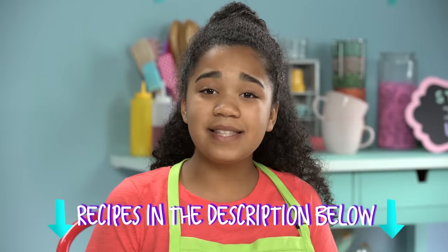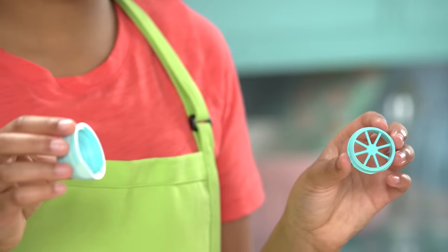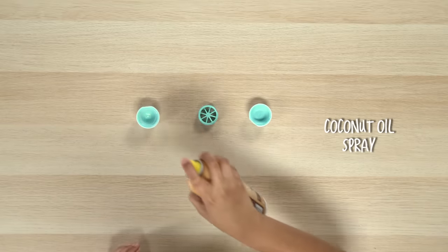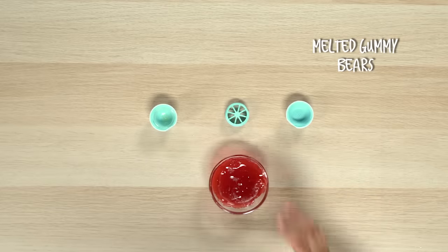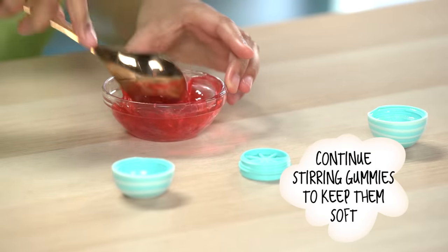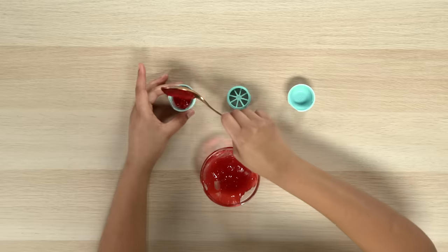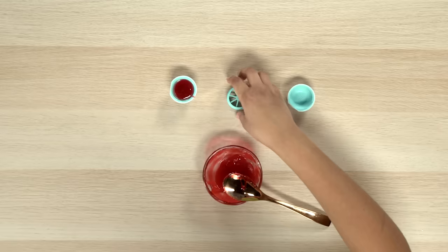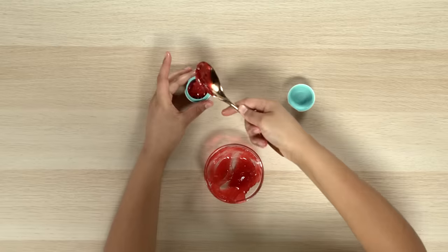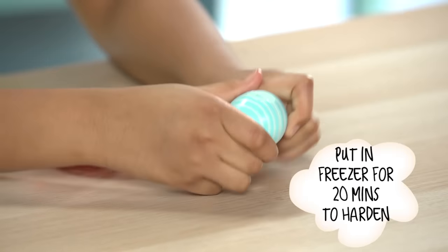And remember, all these hack recipes are in the description box down below. Clean out your empty EOS container and remove the three sections. Now use your coconut oil to spray the top of the container. Melt the gummy bears in the microwave 15 seconds at a time, stirring every 15 seconds. Now use a spoon to fill up your EOS container with the gummy mixture. Once it's filled to the first line, put the middle part on and keep filling it. Put the bottom on and then set it in the freezer for 20 minutes.